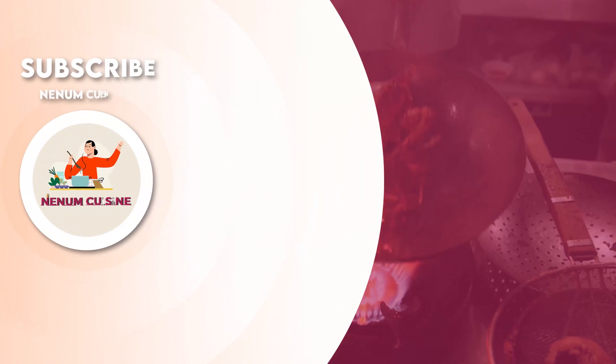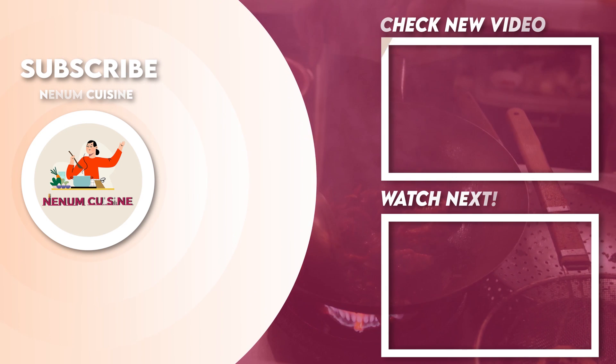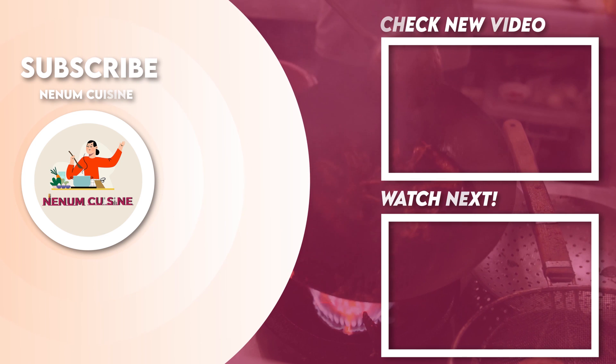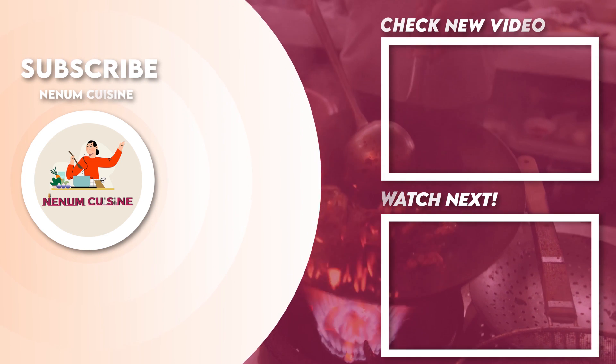I hope meri yeh recipe aapko bahut easy lagi hogi aur bahut aasaan lagi hogi. Do try it at home and enjoy with your family and friends. Main phir aaoungi ek nayi aur aasaan recipe ke saath. Apna aur apne gharwaalon ka bahut khayal rakhiyega. Allah Hafiz!